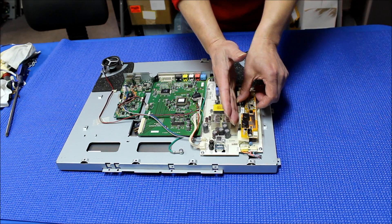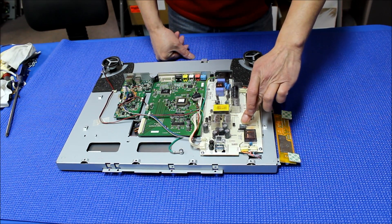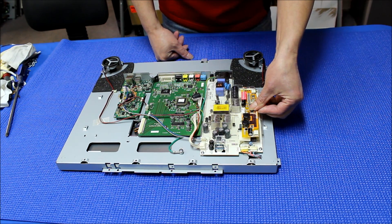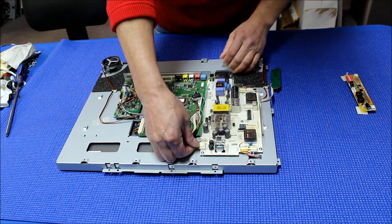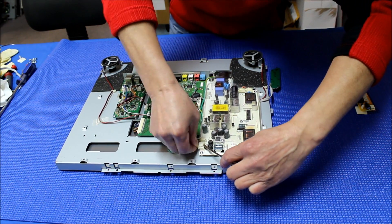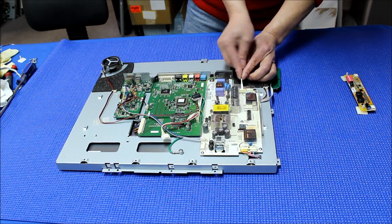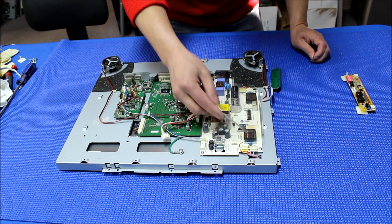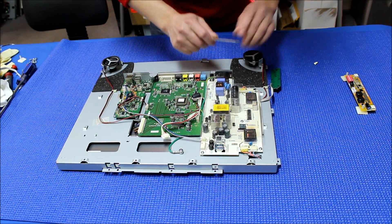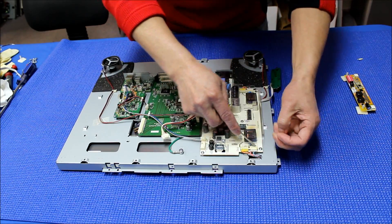In order to mount here, we have to remove some of the components: two transformers, one capacitor, and this heat sink. Otherwise it won't fit. Also, we need to take out this module and remove the components, including the backlight lamp. Don't worry about the other circuitry, because as long as you remove the output transformer, the inverter circuitry will automatically disable itself — it won't generate any high voltage at all.